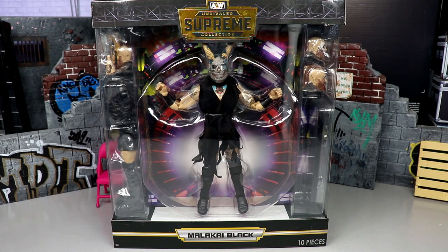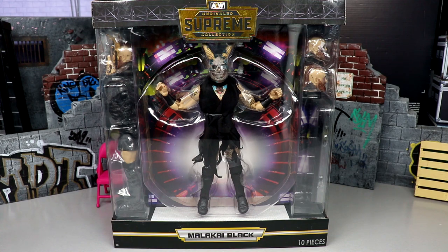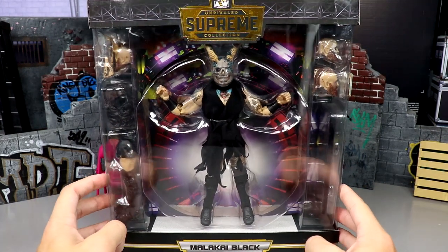Welcome back to another My Damn Toys video. Today we're back with a brand new AEW action figure review on the AEW Supreme Collection Series Number Two Malachi Black figure. This is our first time with Malachi Black in the line — we do have him coming in Unmatched Series Six and Unmatched Series Eight. At time of recording he's no longer with AEW, so we got this figure just in time. A lot of people were anticipating and hella excited for this figure, and we finally have it in our grasp. We'll compare it to his Mattel counterpart, compare it to our other Supremes, and see how he poses around.